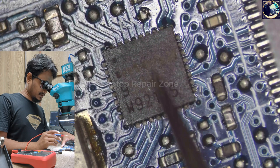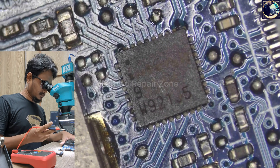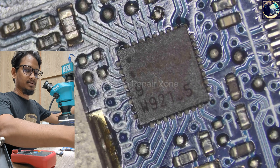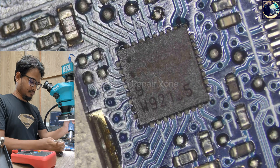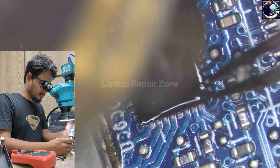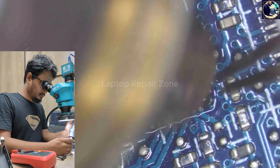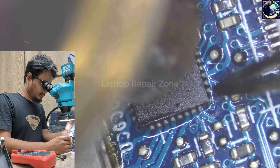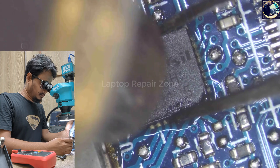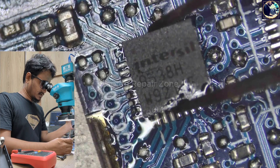This charging IC also needs to be changed. This IC also has a problem. So first let's open it.